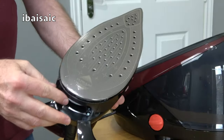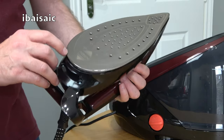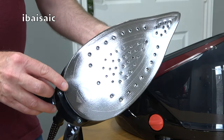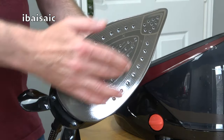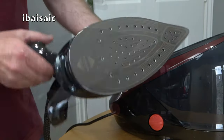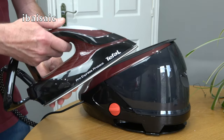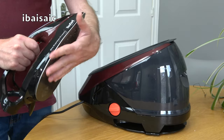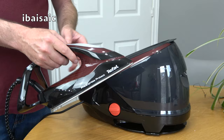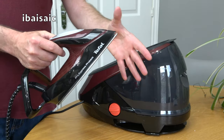We've got a very nice sole plate — this is T-Fal's Durilium Air Glide Auto Clean sole plate — so hopefully we're not going to get any of those brown marks you can sometimes get on the bottom of irons. There's a little trigger here; just a very light touch is all you need to produce steam. If you press that trigger three times in succession it goes into boost mode, giving you the maximum amount of steam.